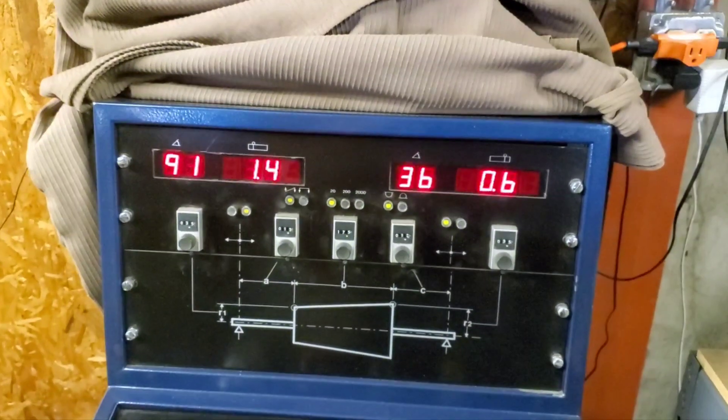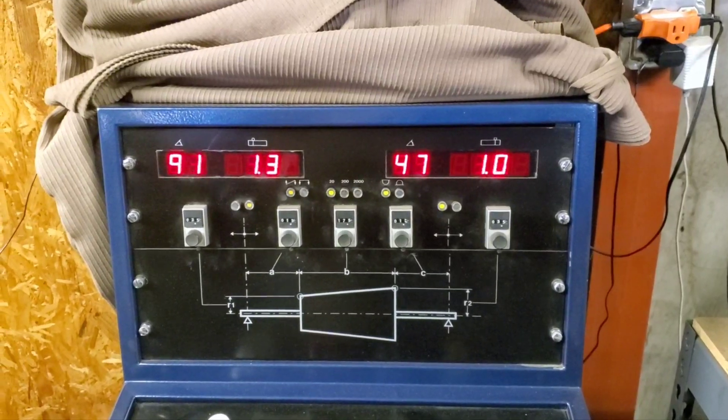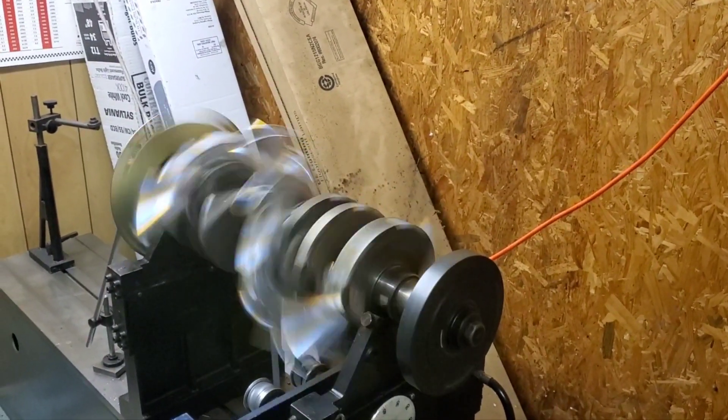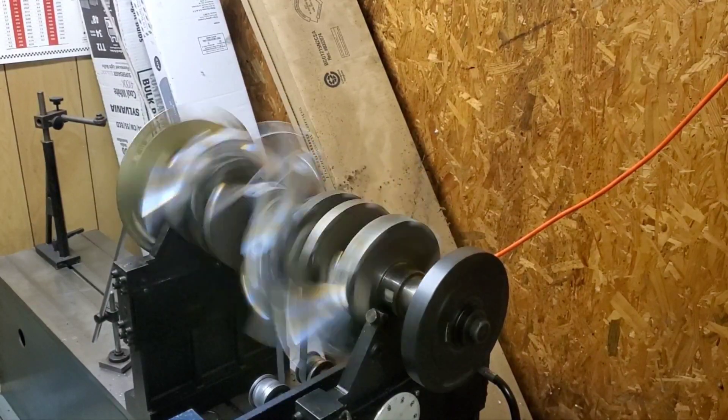One awesome balance job. It's been a job. I didn't really want to have to weld on this crank — it was looking like I was going to have to do it, and I didn't really want to do it. But I'm very happy with that. This is Ed back at the shop. Don't forget to like and subscribe. This is our 440 motorhome engine.